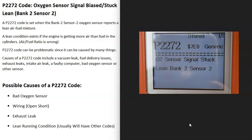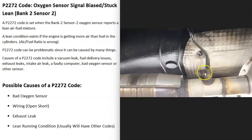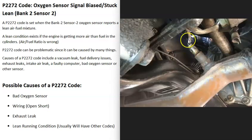The first possible cause of a P2272 code is a bad O2 sensor. If the sensor has gone bad, it might just be reporting bad information to the computer, so the computer thinks there's a problem when there isn't. You'll want to test those sensors on the bank 2 side of the engine using a multimeter or an OBD2 scan tool to make sure they're working correctly.